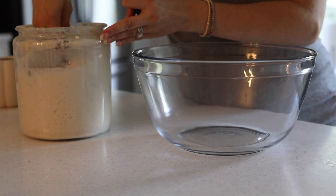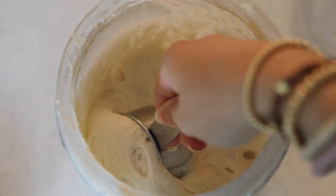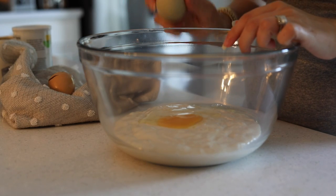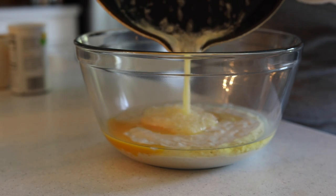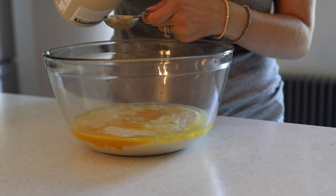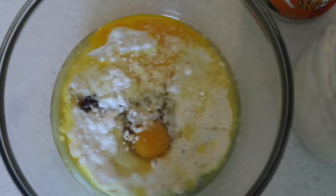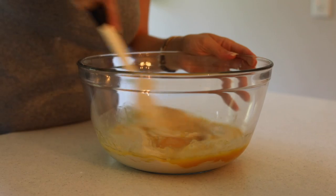You can also use unfed starter — one that hasn't been fed recently, is pretty flat, maybe just pulled from the fridge — because we're using baking powder as a leavening agent to help create the rise. So we're going to take two cups of starter and add it to a big bowl. Then add two eggs, two tablespoons of melted butter (I get that melting in a skillet as I start the recipe), and two tablespoons of maple syrup to sweeten the pancakes just a little.